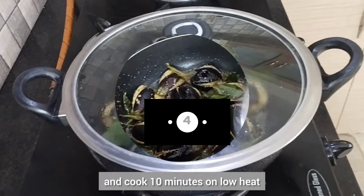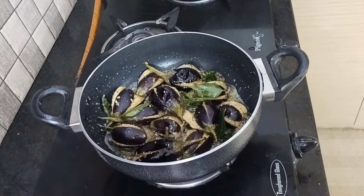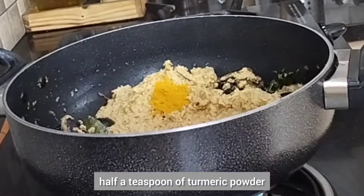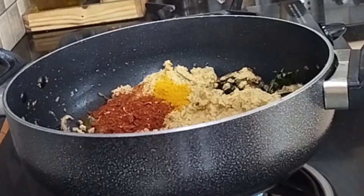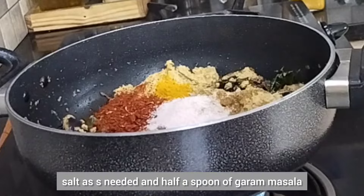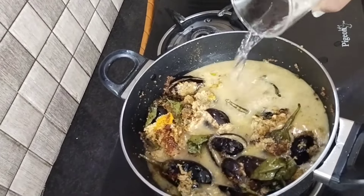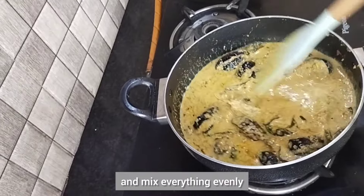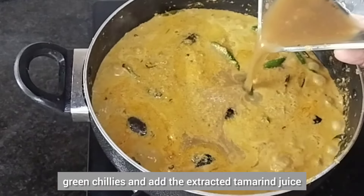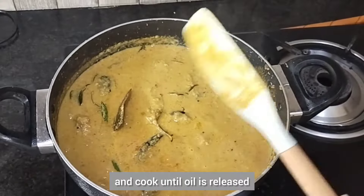The brinjals have turned tender and soft. Now add the remaining paste, half a teaspoon of turmeric powder, one and a half teaspoons of red chili powder, quarter spoon of cumin powder, one teaspoon of coriander powder, salt as needed, and half a spoon of garam masala. Add some lukewarm water and mix everything evenly. Drop in two to three green chilies, add the extracted tamarind juice, give it all a good stir, and cook until oil is released.